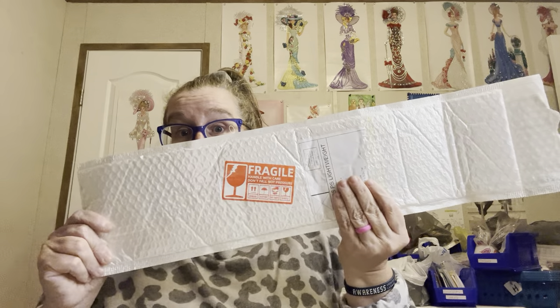Hey everybody, Diamond Grandma here with another PR package. This one comes from Cool Deals — C-O-O Deals, D-E-A-L-S. This is a fairly new company that I have started doing unboxings for. If y'all remember, I did the tractor picture that came from them that I showed y'all — it was just a dream to do. And y'all, I want you to look — they wrap it good, look at this!